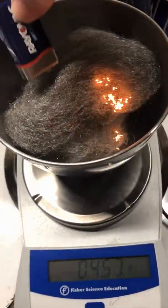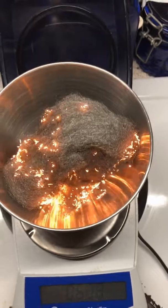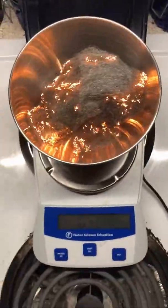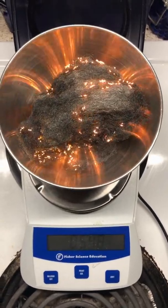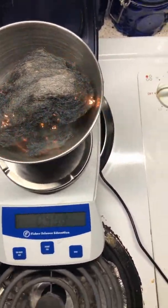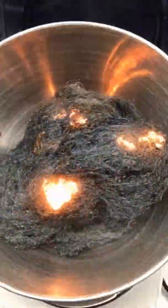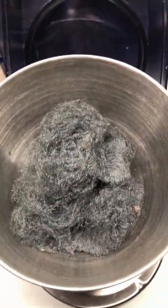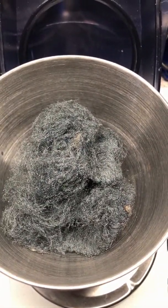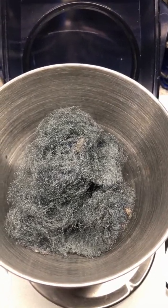I'll speed this section up so it doesn't take forever. Look at it go! Okay, it looks like it's finally finished. Let's take a look at our scale now.